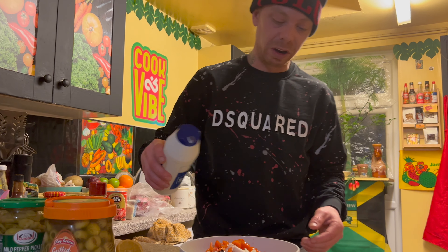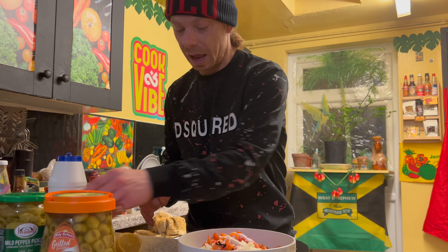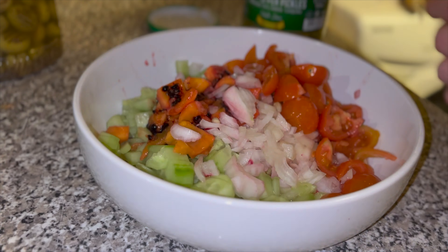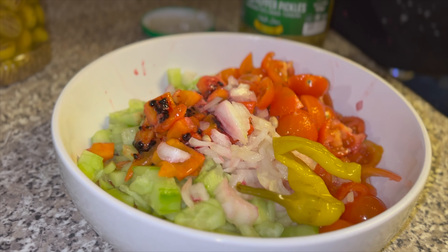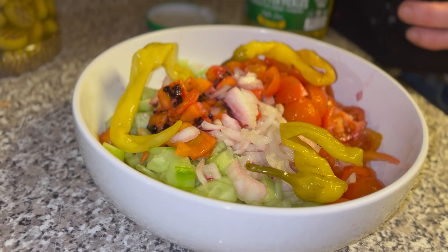All right, to finish off this salad, we're going to put some salt in there, and we are going to squeeze a lemon in there as well. And last of all, we're going to put some chilies in there, just around the side.